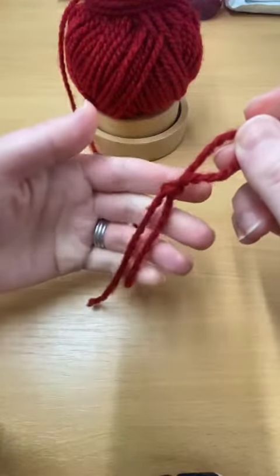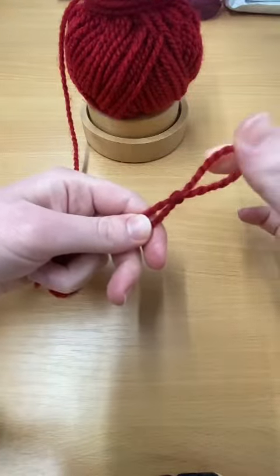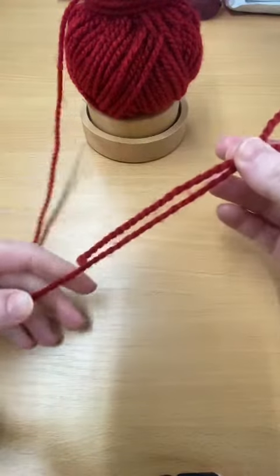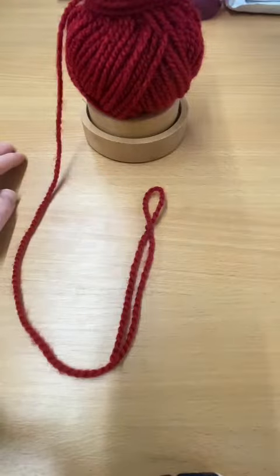Then with the tails in your left hand and this new loop in your right, you're going to gently pull this loop to create your slip knot. And there you have it — a slip knot. Thank you!